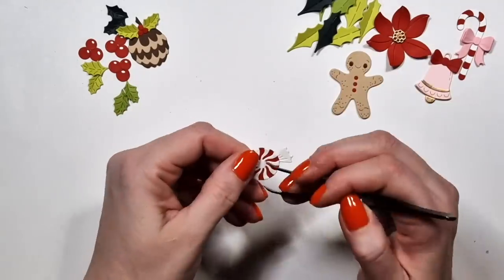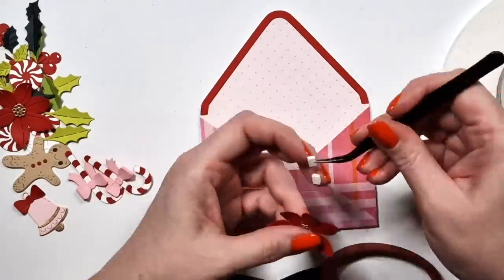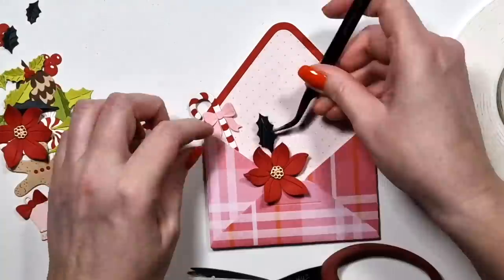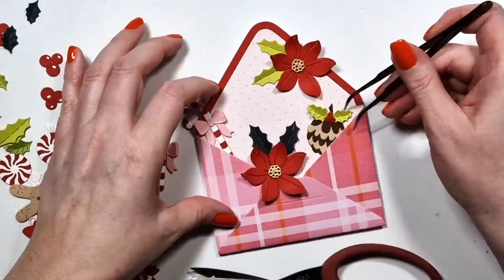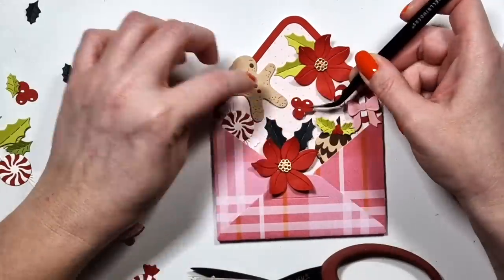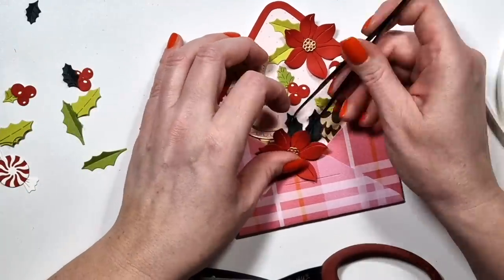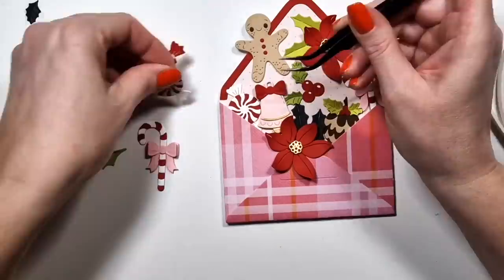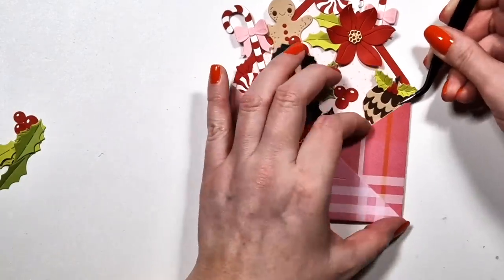Then some candy here as well. I'm actually using a paper from My Mind's Eye — it was not a Christmas collection, because I remember it has flowers on the back, just black flowers. I used this same paper in a video I posted today. I was doing voiceovers on — what is it — 4th of August, I think — for a Simon Hurley collection I did months and months ago. So it's just a coincidence that I used the same paper.